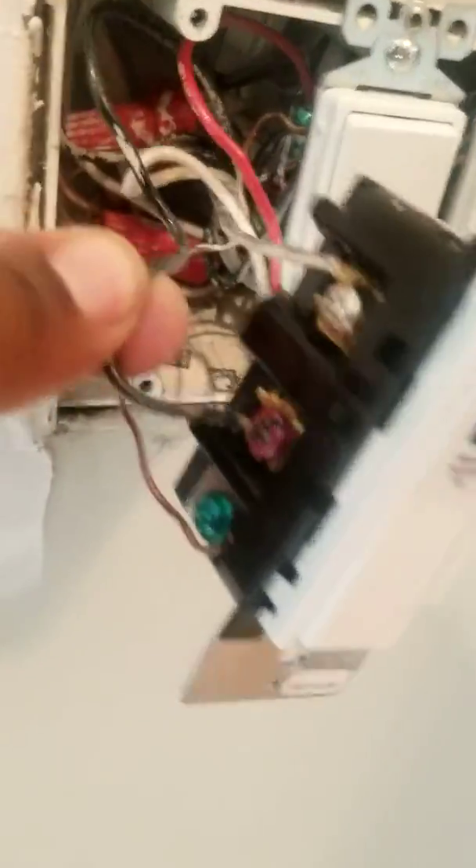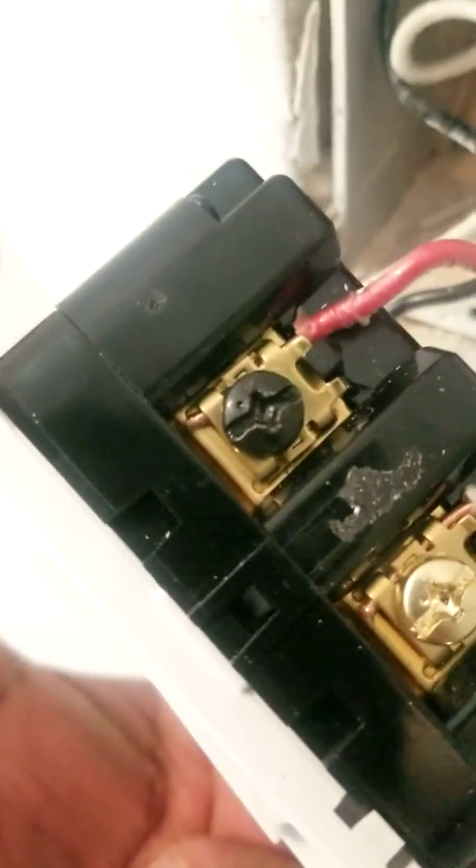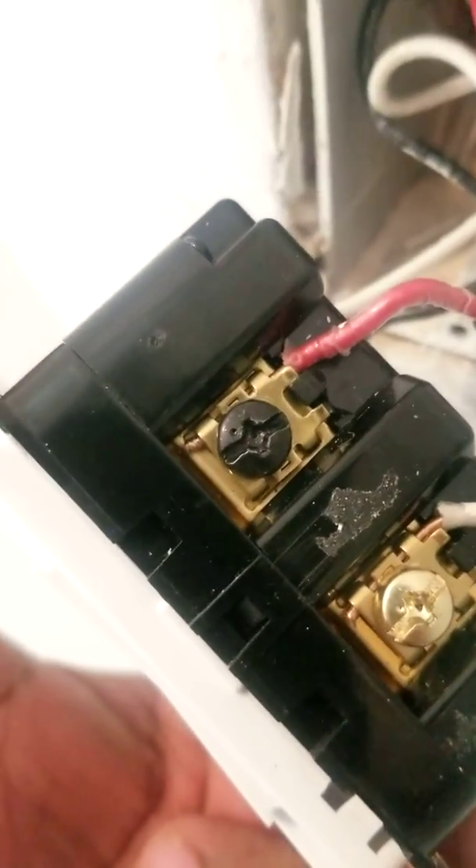Leviton is a good switch, it really is, they just — I don't know what engineers or who they had doing the instructions. This is the load wire. You may ask: this is the load wire, how are you getting power to the black terminal? It has to have power.